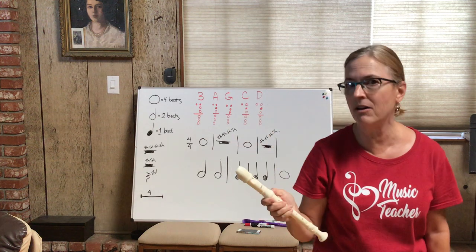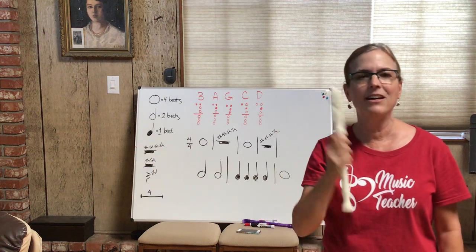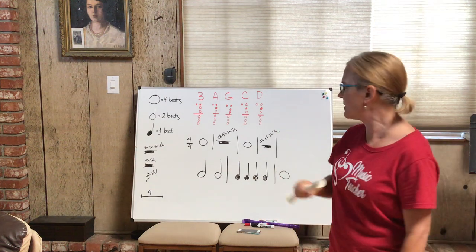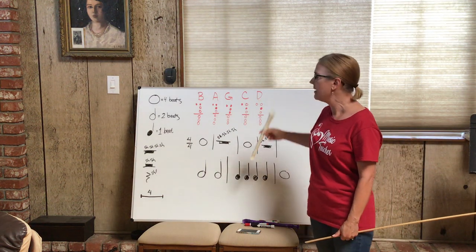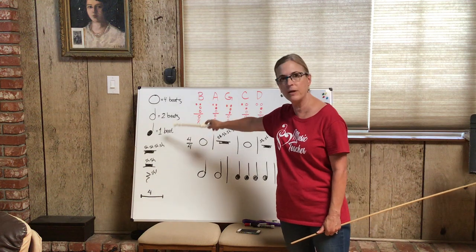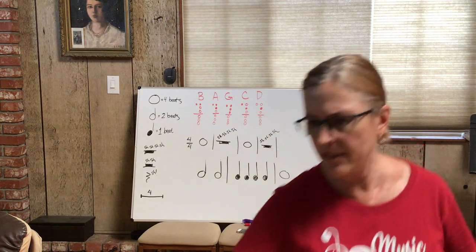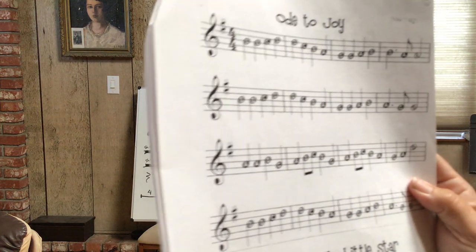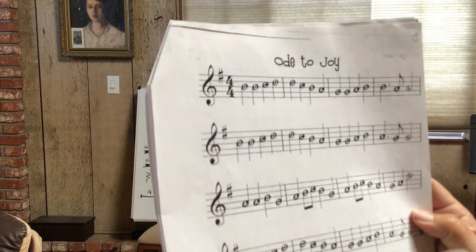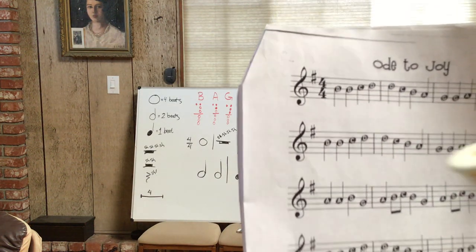Please get a recorder — easy to get online for about three dollars and fifty cents. Today's lesson, I'm going to talk about the fingerings for the first five notes for the recorder, and also how to figure out the rhythms — the value of music notes. We've all seen music notes. For example, in Ode to Joy or Twinkle Twinkle Little Star, do you see how some of them are black and some of them are white in color?